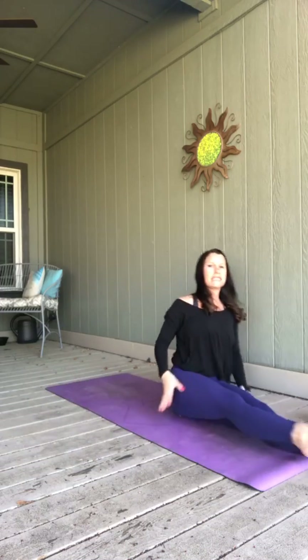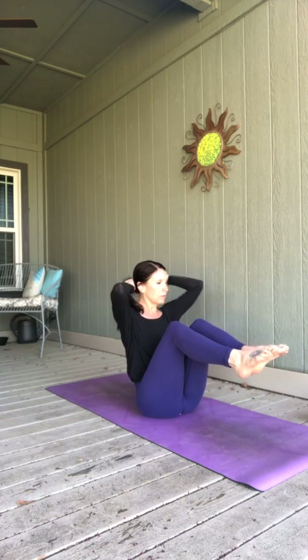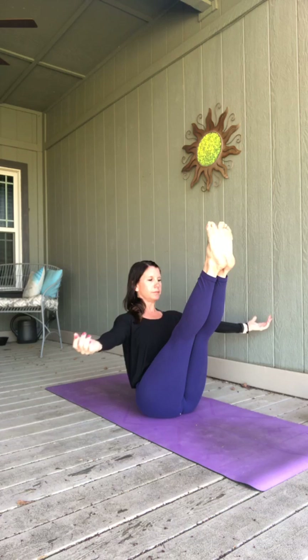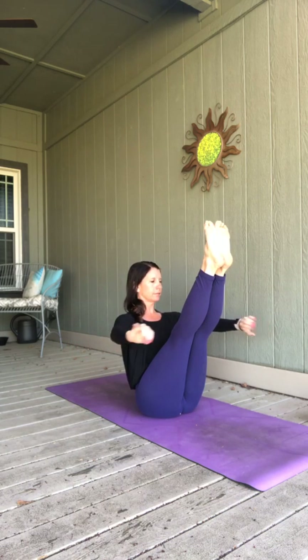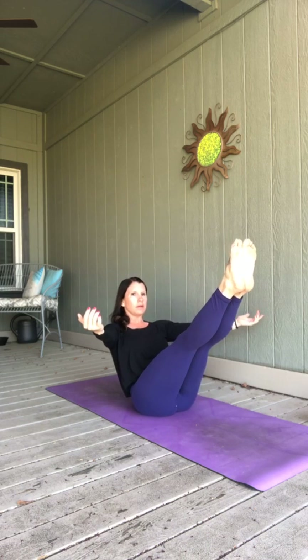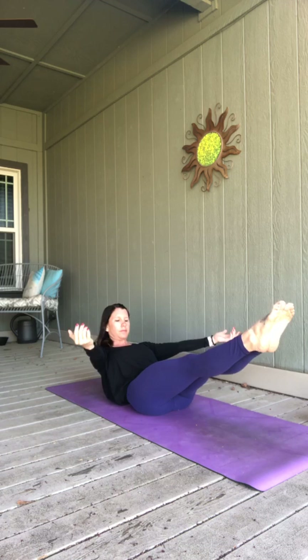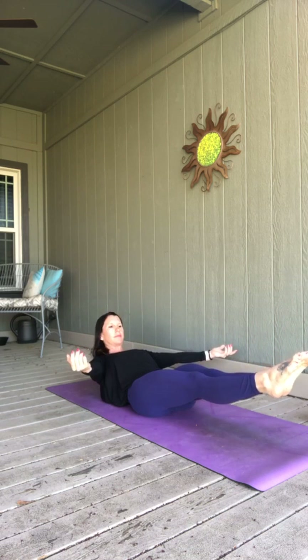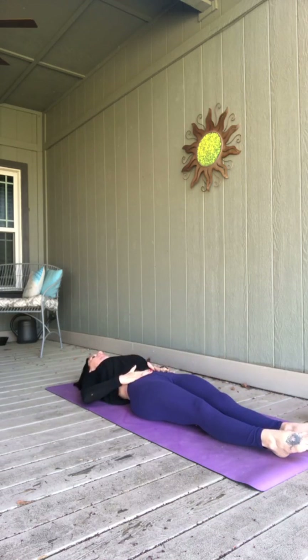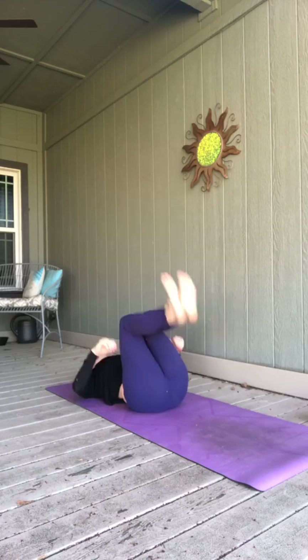Come back to the front of your mat in a pike position, then bend those knees, start to lean back — find your boat pose. On your next exhale, start to slowly lower. Take a few breaths. Once you're on the mat, take an inhale, stretch those arms long. Exhale, hug your knees in. Make your way to down dog.